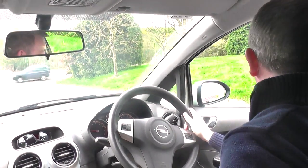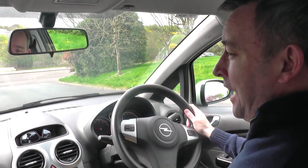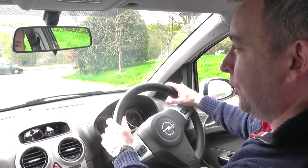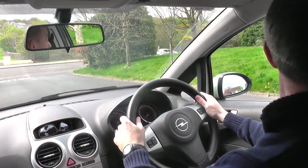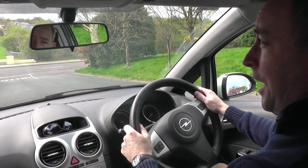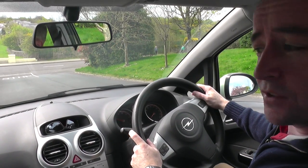Now just double check again, and I keep a little bit of revs and then the car is starting to move back very slowly. I'm just keeping the acceleration very consistent and very steady.